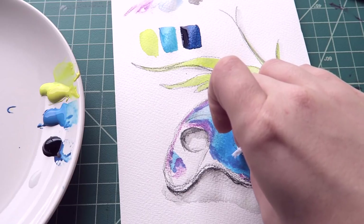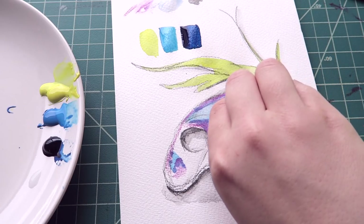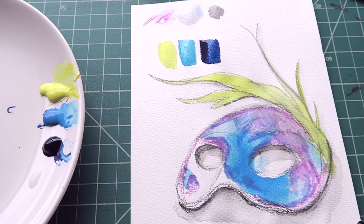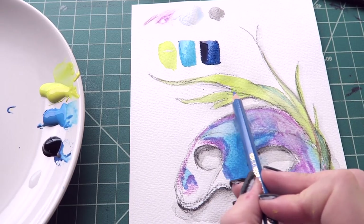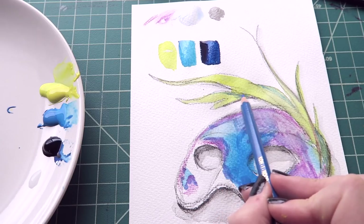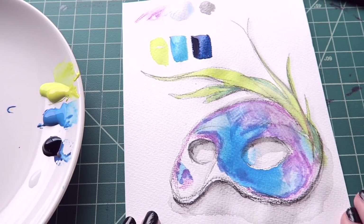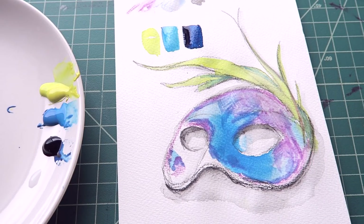I knew it was gonna happen too. It's coming off pretty good, especially once I fix everything, I think it'll look a heck of a lot better. Not entirely sure what I'm doing — that's usually how it goes. Just experimenting, seeing what looks good and what doesn't. Now once that's dry, I'm going to start adding in the dark color, because I really don't want them to bleed together yet, until I'm ready.